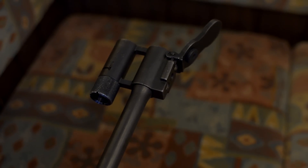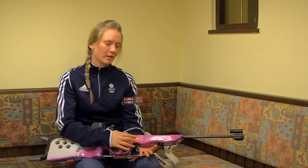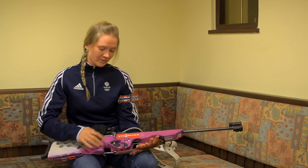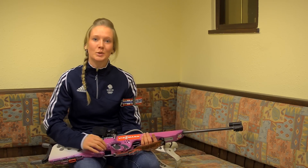The rifle itself is made from wood and it's coated in carbon fibre. Each rifle is custom to the athlete. This one was custom made perfectly for me to fit my hands in the position for standing and also in prone.